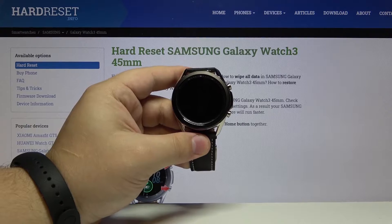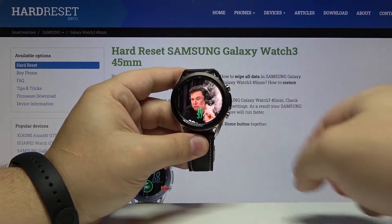Let's start by waking up the screen on our watch. To do it, press any of the buttons or use the rotating bezel.